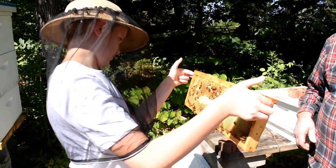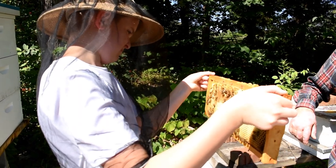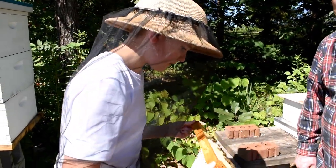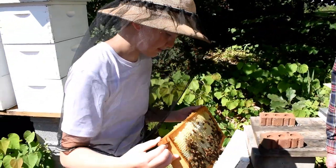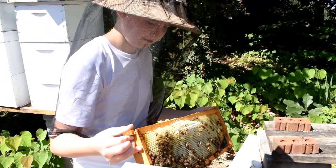Do not drop that. Hold on to it tighter with your fingers. Now look at the other side. So I guess they've been working over here.